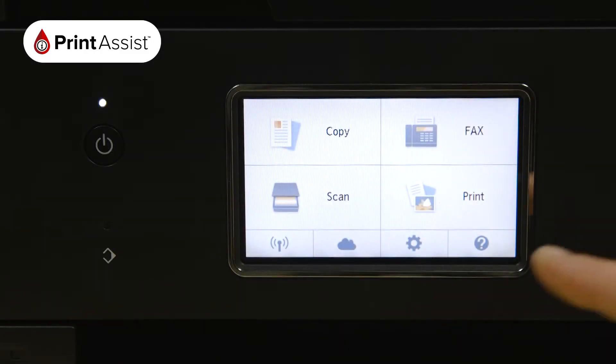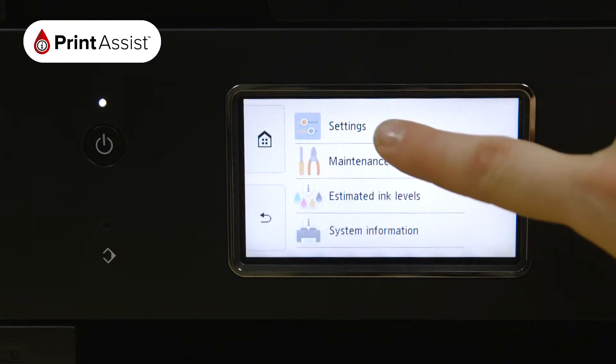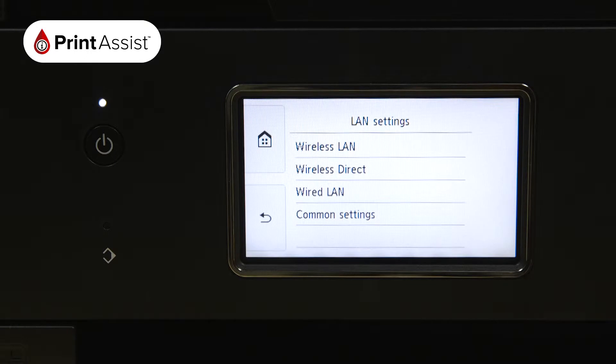First, touch the cog icon and then select Settings. Tap Device Settings, LAN Settings, and then tap on Wireless Direct.